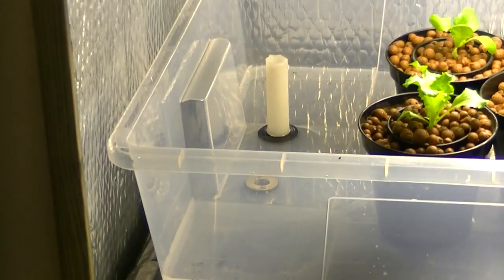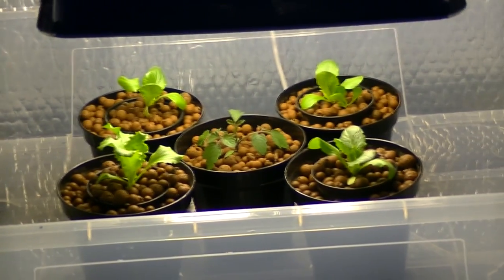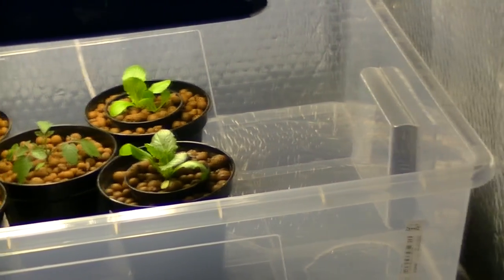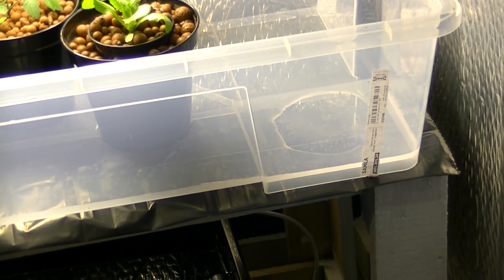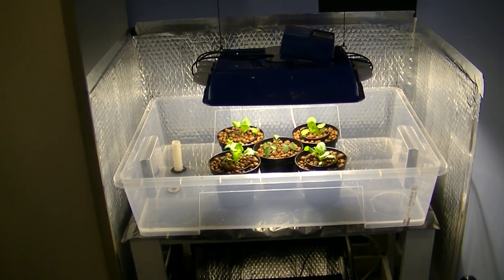On the top here we have an IKEA tray which is your flood table. At the moment I've got just some lettuce and tomatoes in there. This was just a cheap tub from IKEA — the Samler range I think it is. I've got them under just a CFL fixture that I've made myself.